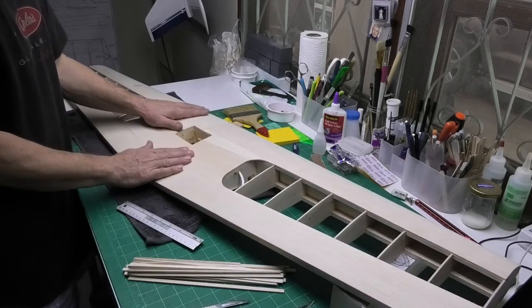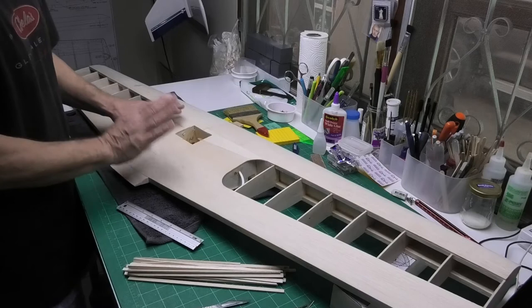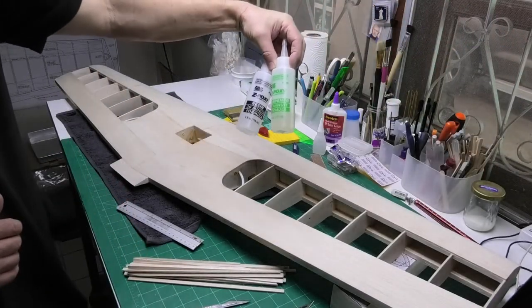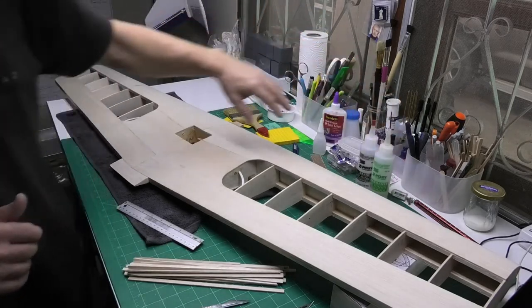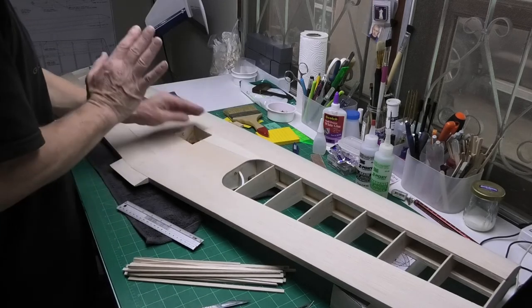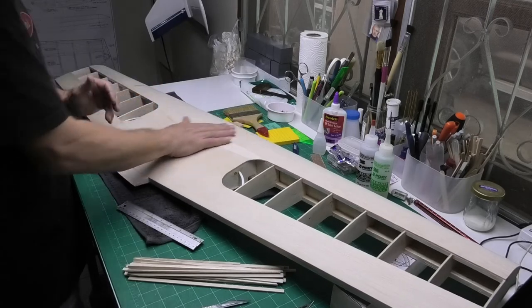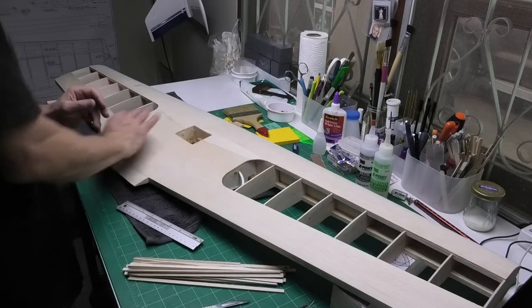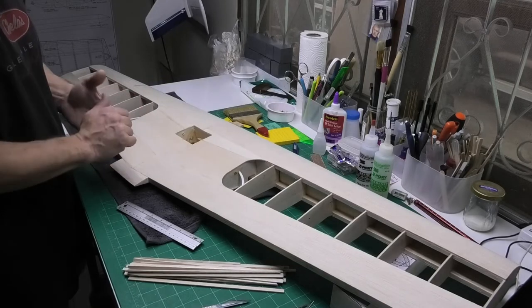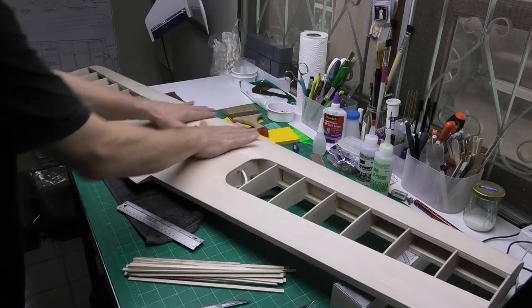I haven't got any finishing resin and I can't get any without some major international postage where I am. What I'm going to do — and I've done this before — is use normal Zap 30-minute epoxy and dilute that down a little bit with some ethanol. As long as I'm careful not to over-dilute it, that will go on lovely, spread nicely, go hard, and it's sandable. I'm not sure there's a lot of difference between doing that and buying finishing resin, but it works fine.